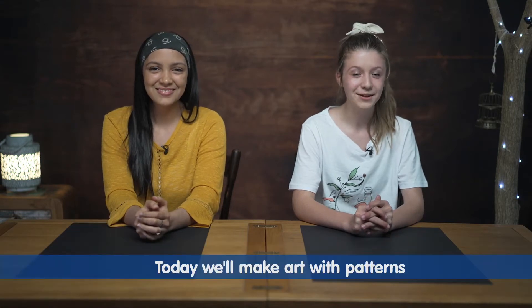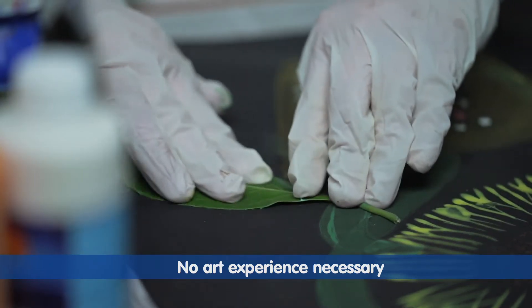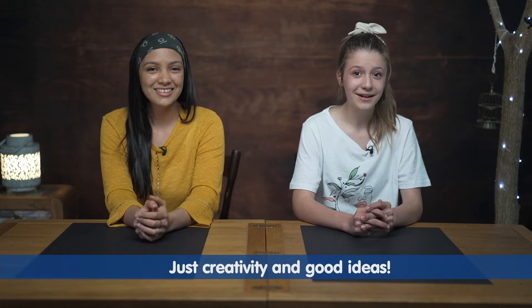Hello squad, today we are going to make a beautiful artwork with patrons. No art experience is necessary, just a bit of creativity and a lot of good ideas.